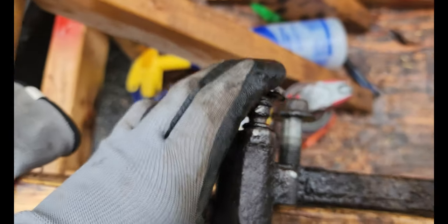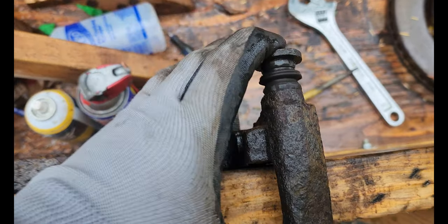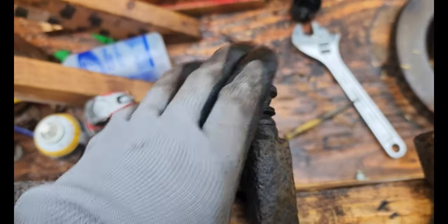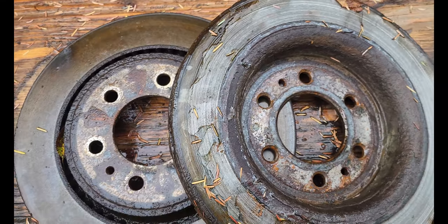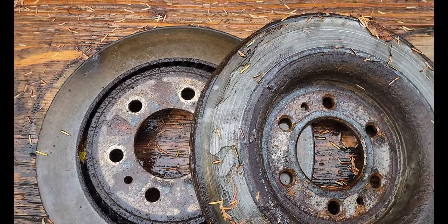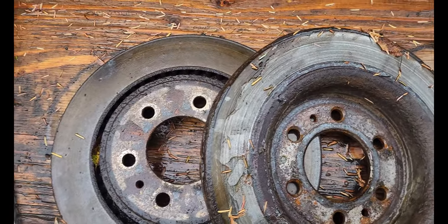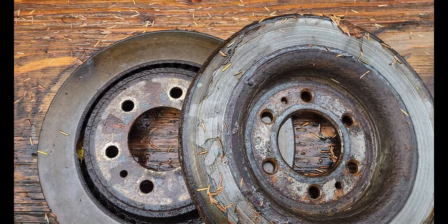Nothing against cheap parts, but I'm not putting them on my brakes. That's why I ordered online. So to illustrate the problem — you can see this pin, it does not move, it is solid. It's supposed to slide to release pressure on the pads, and clearly that wasn't happening. In turn, it destroyed the rotor. These brakes have only been on this truck since right before I bought it, and I've only had it for a couple of months — it ate that up in a hurry, but we'll get it fixed.